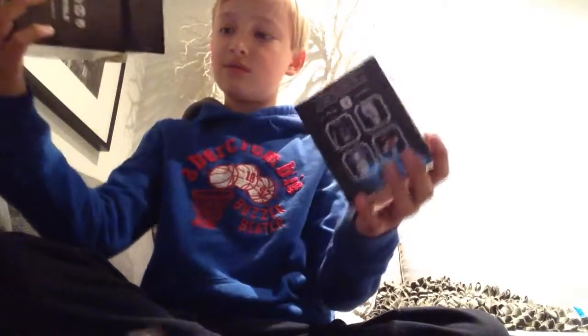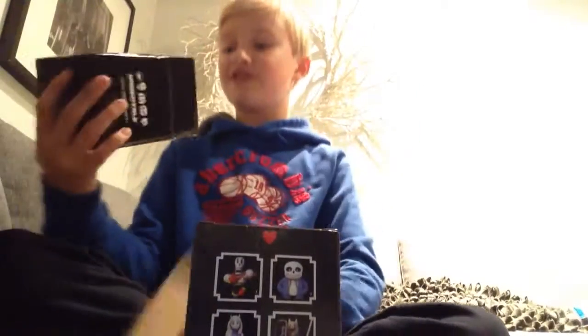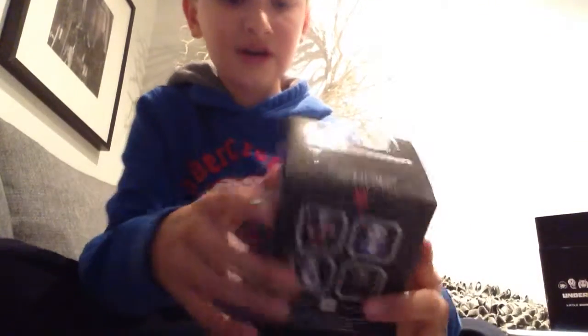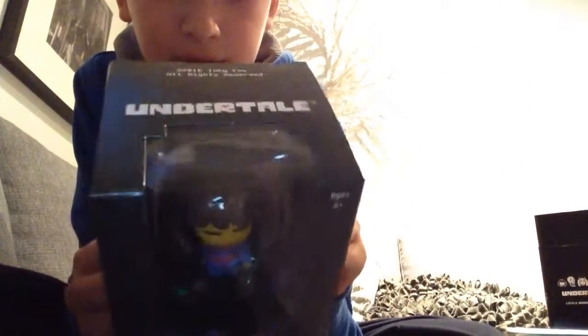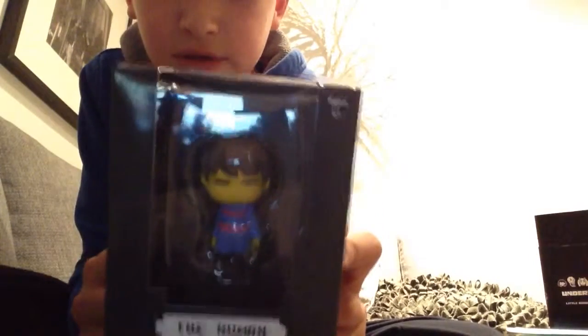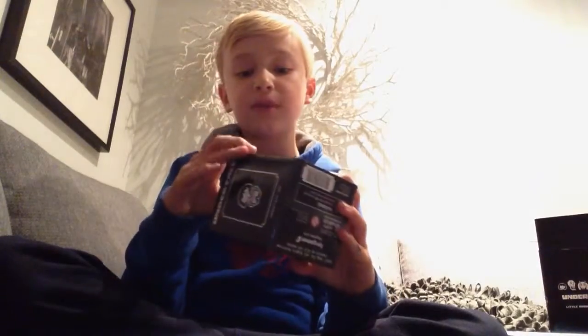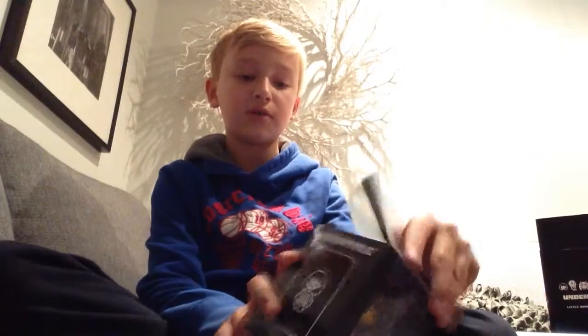Oh wait — I ordered Frisk! I'm stupid, I thought it was Sans, but whatever, I did order Frisk. Alright, here we go — the human! It's pretty small but it is really cool. There's a vinyl figure warning about choking hazards. It shows the human on the front and all the characters on the back. I want to open it but also kind of want to keep it in the box — you can just put it back. Let's open it up!